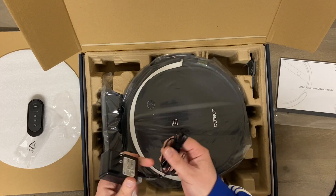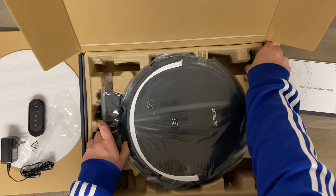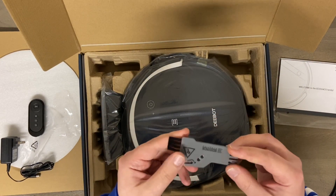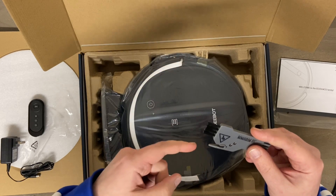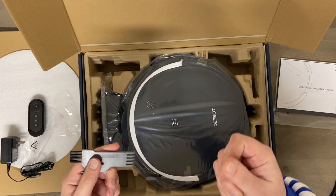Of course we have the power cord for the base. It comes with a hair cutting tool — when hair gets wrapped around your brush roll, you simply run this along it and it will slice through it, making it much easier to clean out.